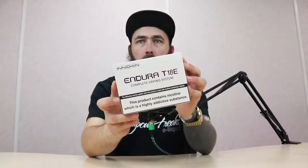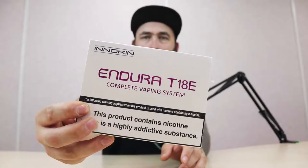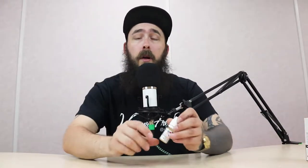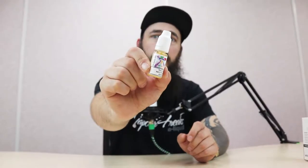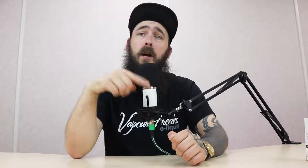Welcome back to Electrify's YouTube channel, I'm Bearded Benzi. Today we're going to have the lowdown on the Endura T18E starter kit. I'll be using a juice with it so I can show you what it is. If you want a further review on the UFA range — I'm using cherry cola for this one — make sure you're dropping those comments below and liking, and we'll do a full juice review on those as well.